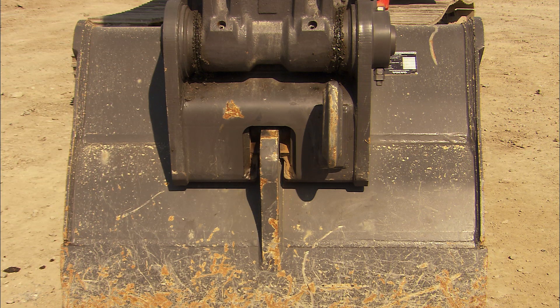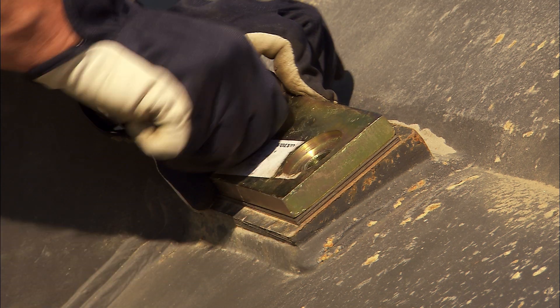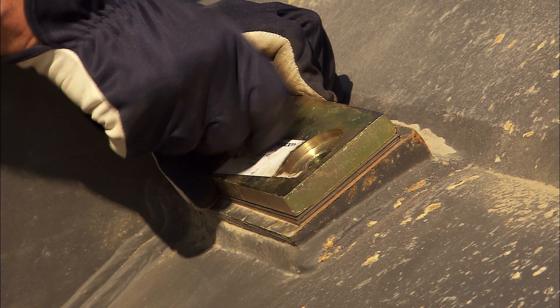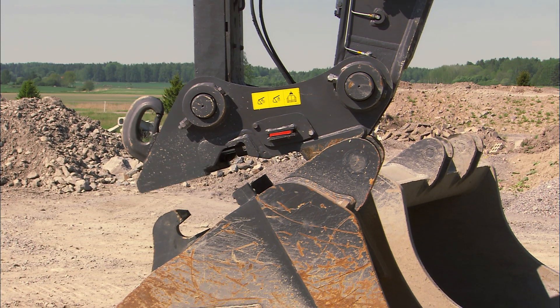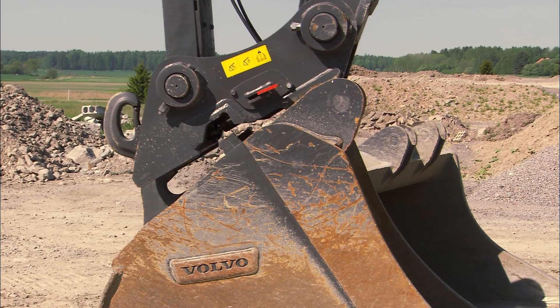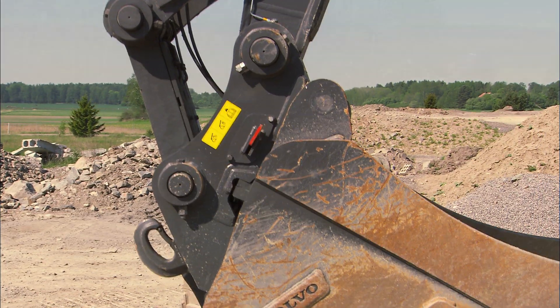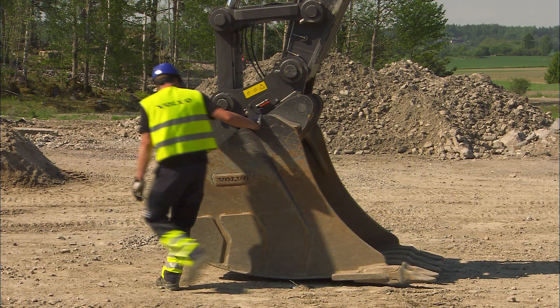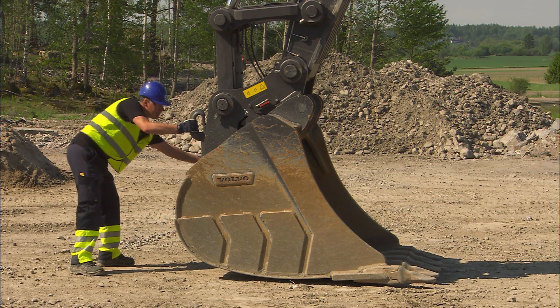It is important to check that the locking wedge sinks deep enough down into the hook. If the wedge does not extend deeply enough, the shims must be removed so they are in accordance with recommendations in the operator's manual. However, if the wedge hits the bottom of the hook, then shims must be added in order to obtain the correct fit. It is strongly recommended that you do a visual inspection after having made the necessary adjustments.